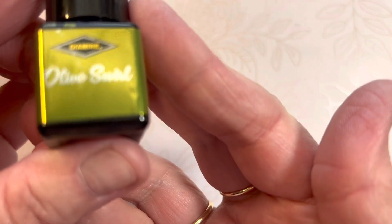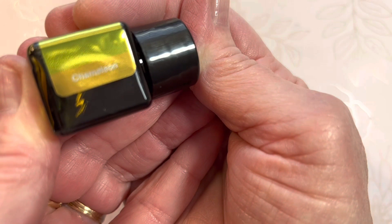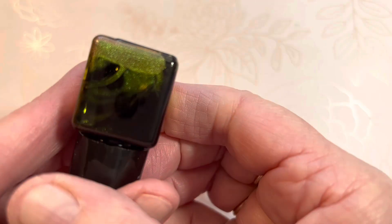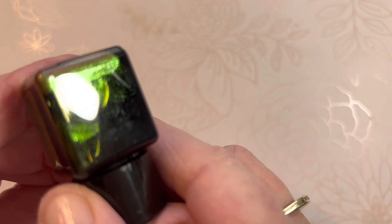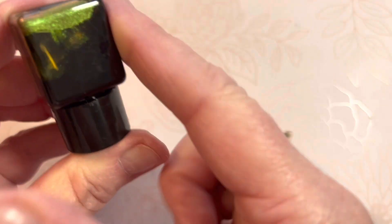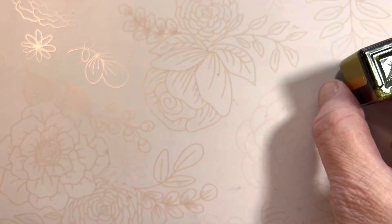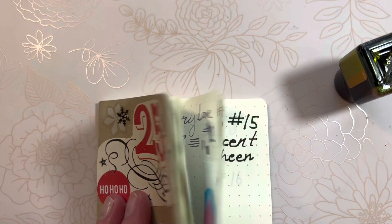Olive Swirl says it is a chameleon ink. Those are fun, so — oh look at that gorgeous shimmer. Reflection of the light. There we go. I'll let that sit upside down for a bit while I get my page open.